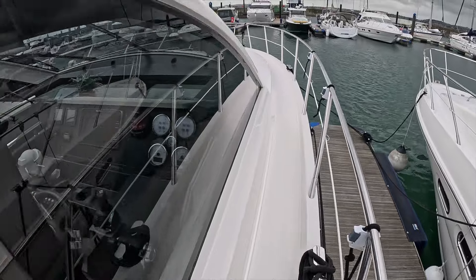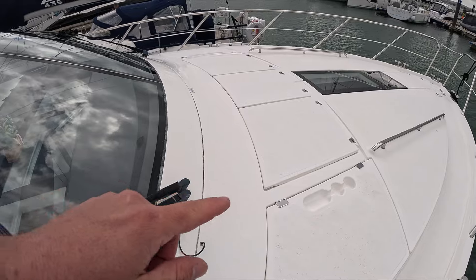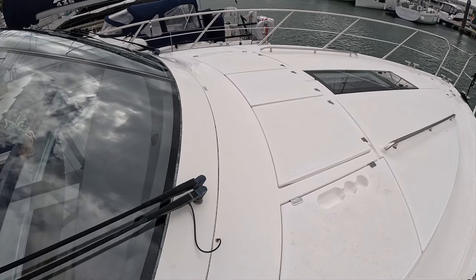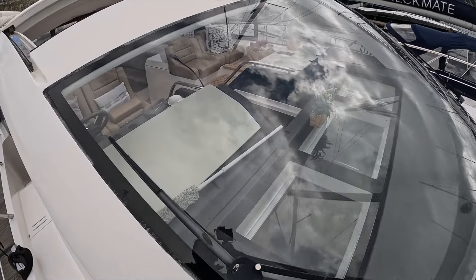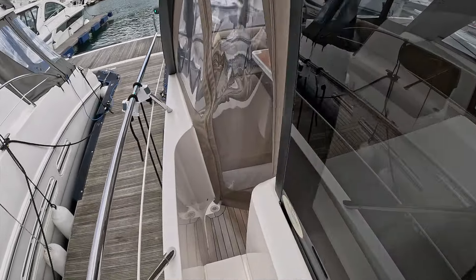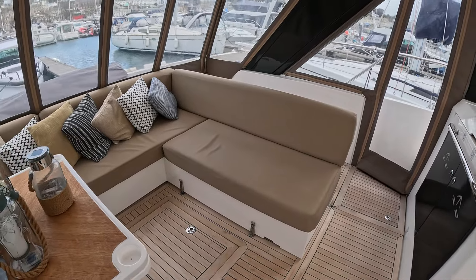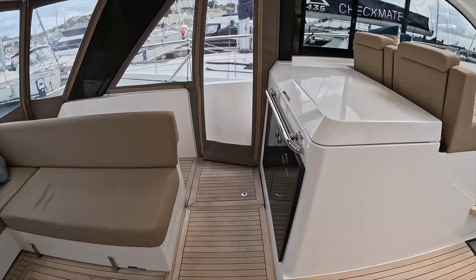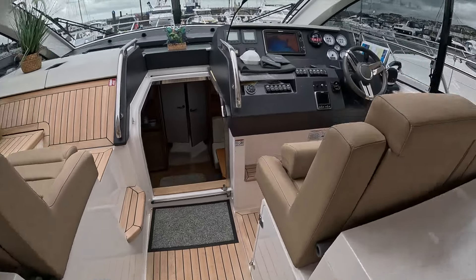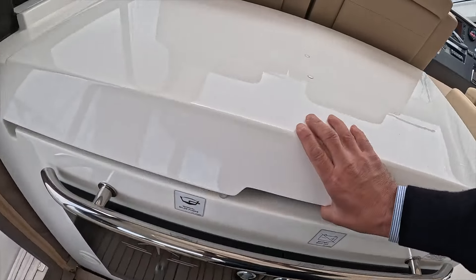There are some rise and fall backrests here for the sun pads at the front, which is really nice, and then you've got huge windscreen sections letting so much light back into the saloon. Just going to take you back out of the wind. Hopefully our audio is a bit better today — we've had a couple of comments on our last video that the audio was quiet; we think we accidentally made the wrong adjustment, so apologies for that.